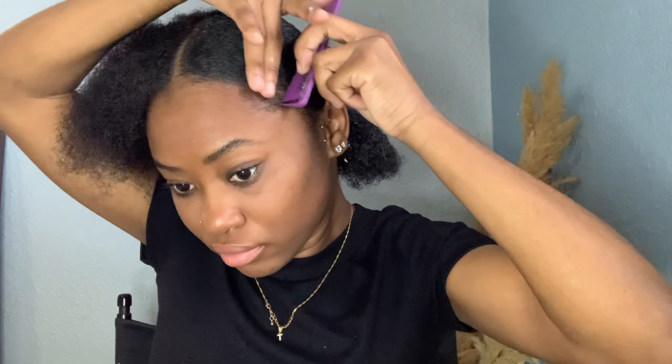Right now I'm just going to section that part off and put it in a scrunchie — or hair tie, whatever you want to call it — and just tie it off first. Gotta do it by sections.